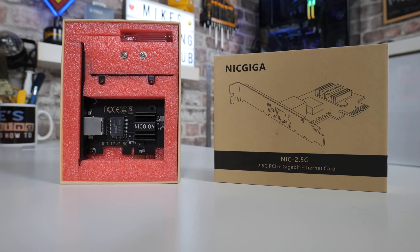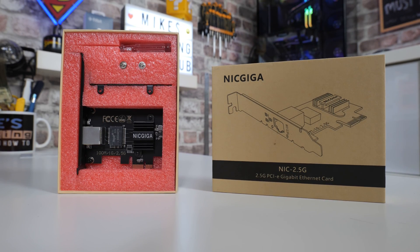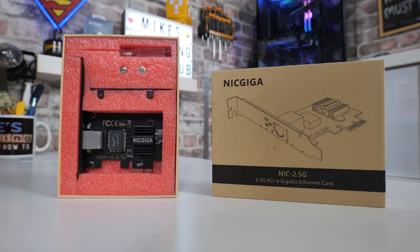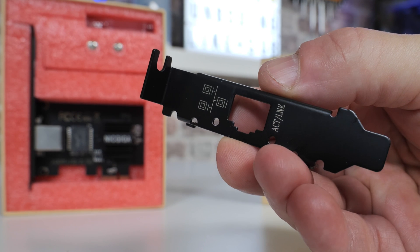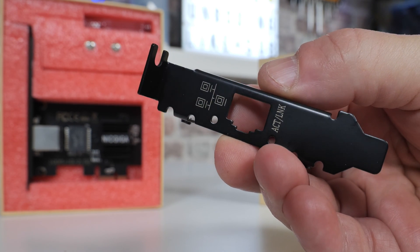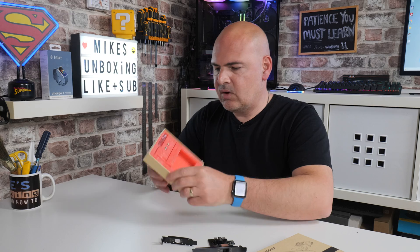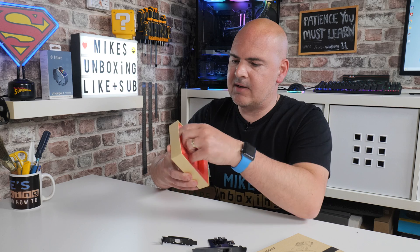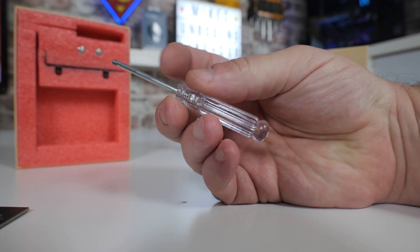You've got the actual network card itself at the bottom. There is a half-height network card adapter that can just be attached with two screws, replacing the full-height one. So if you've got a small form-factor PC — some kind of Dell, HP, that sort of thing — you can swap this over and you shouldn't have any issues at all. Also included are a couple of spare screws, and conveniently there's a little tiny screwdriver included so you can get the job done in one package.